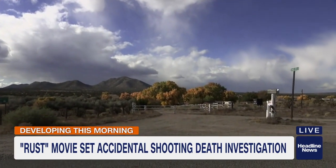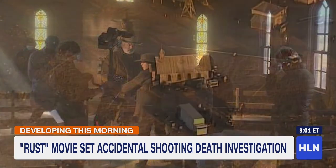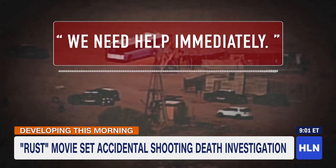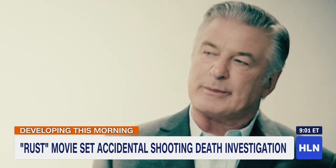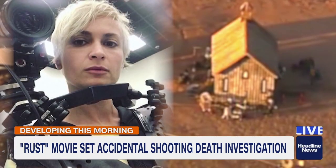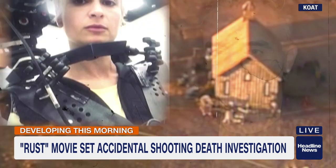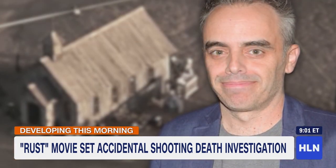A western drama — the story of the aftermath of an accidental shooting, now all too real. We need help immediately. Actor Alec Baldwin fired what he thought was an unloaded gun. Instead, cinematographer Helena Hutchins was killed as she was setting up the camera shot, and Joel Souza, the film's director, was wounded.